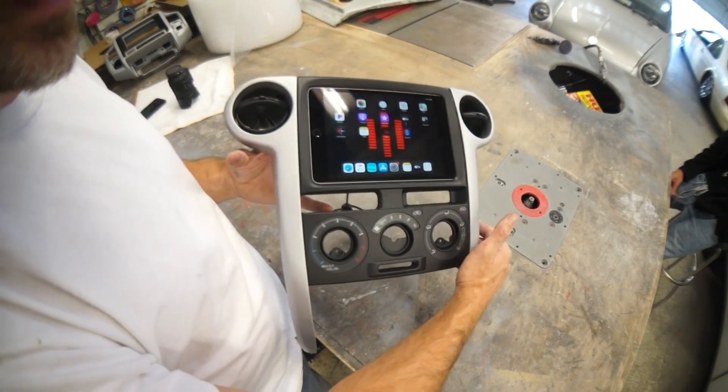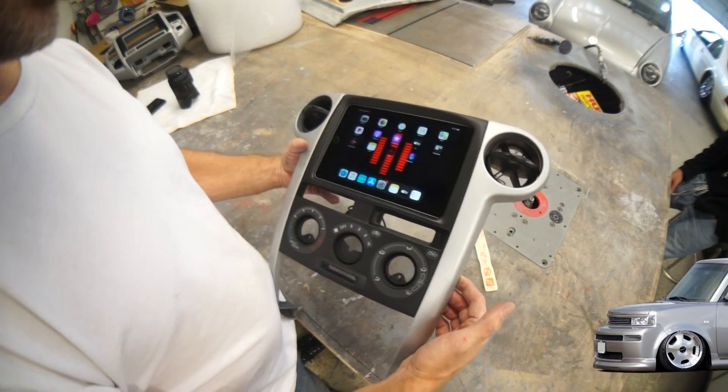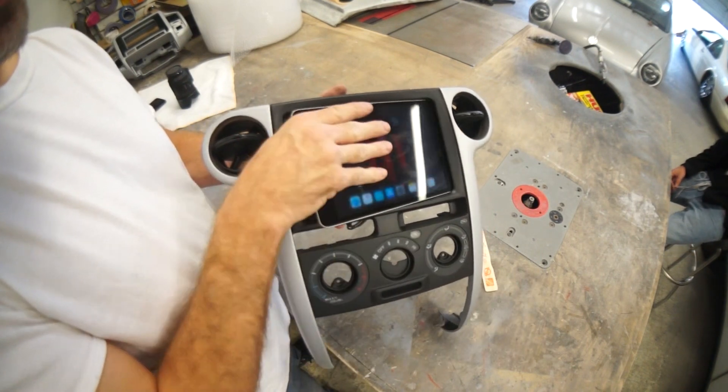This customer sent in his 2006 Toyota Scion dash. We grafted an iPad mini kit into this upper area — it undoes like this.